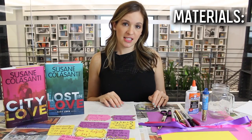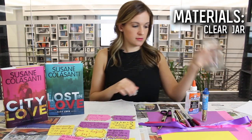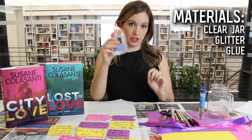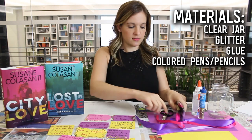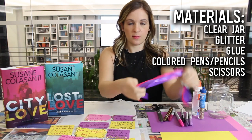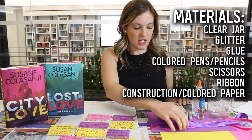For today's DIY you will need a clear jar of some sort, some glitter obviously, some glue, colored pencils or markers, scissors, some ribbon, and some construction paper to write your notes on.